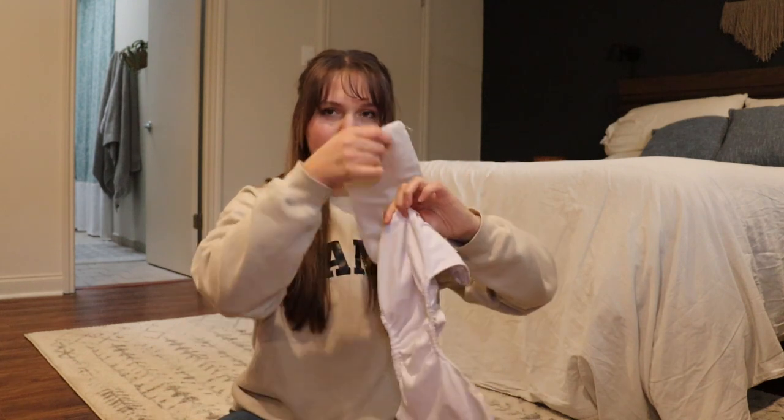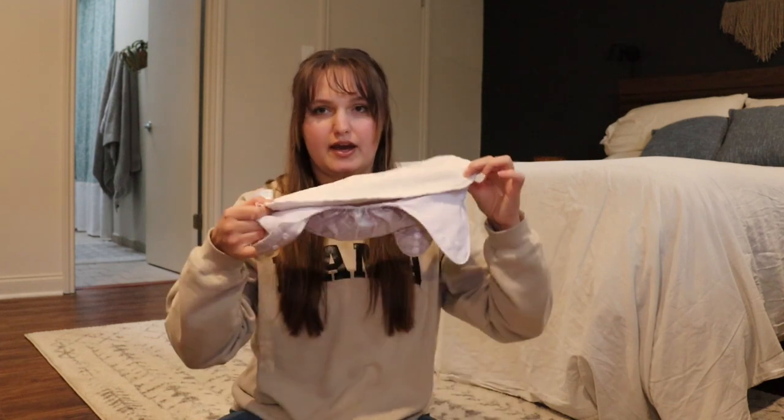Before I get to any of that, I wanted to clarify that the type of diapers I'm talking about are pocket diapers. I got the Nora's Nursery brand. You take the liner — it has a pocket — and you stick the liner into the pocket.